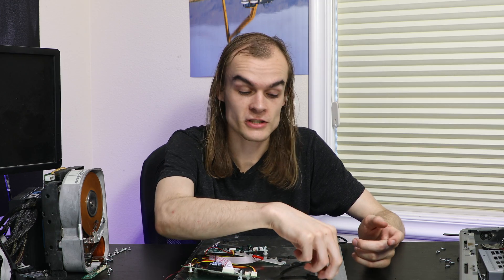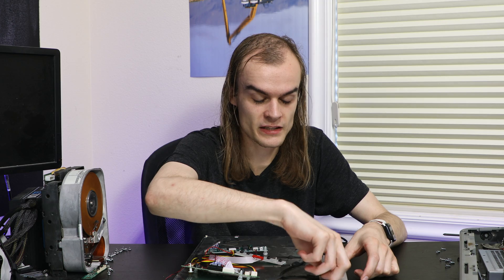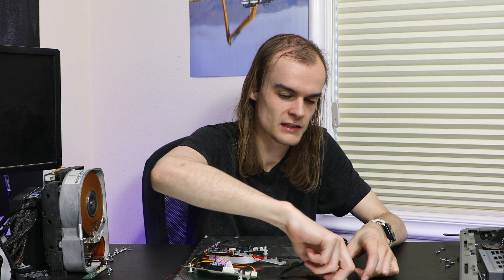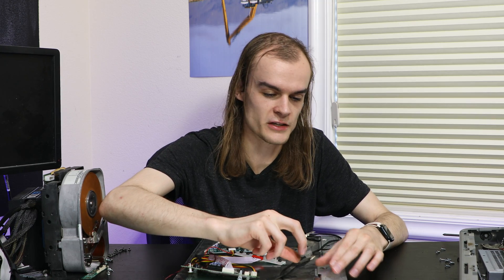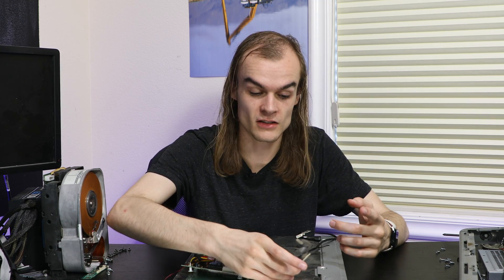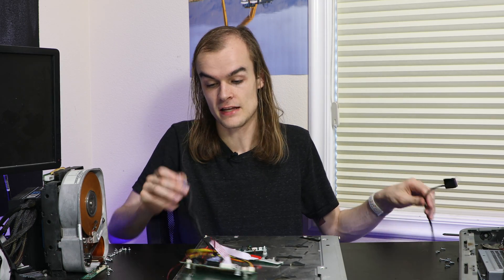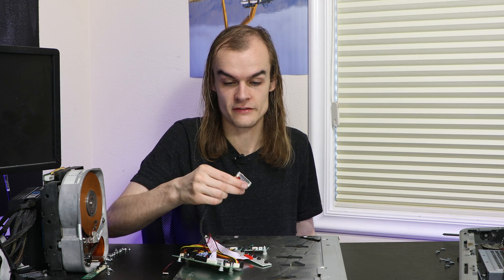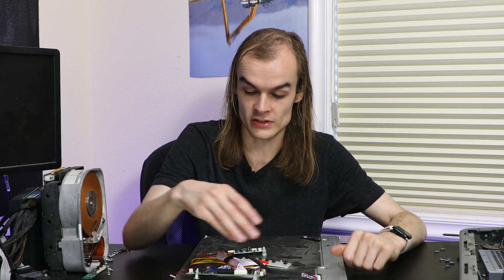I'm also removing all the touchscreen cables since I'm not using the touchscreen. When removing these connectors, they're often relatively fragile, so you want to be careful. This one actually has tape holding it in, so I have to peel off all that tape. They often also have locking pins — make sure you release the locking pins before you pop it out. And here's my replacement cable to check that it fits. This one fits into my system, so at least it's the right connector.